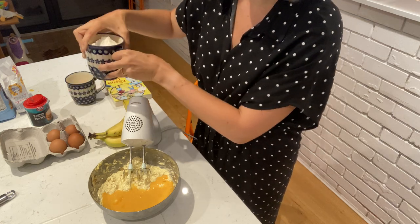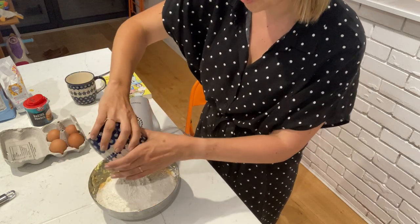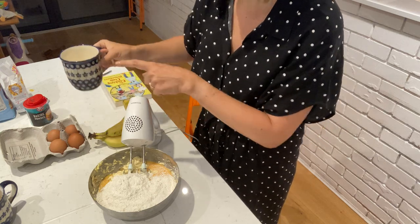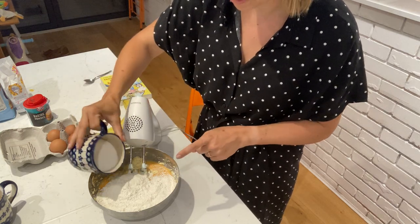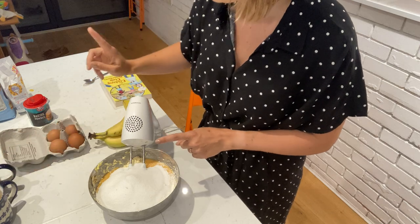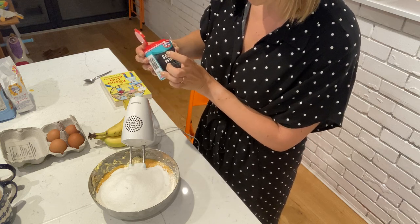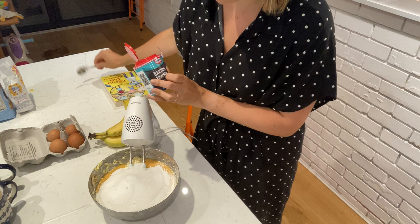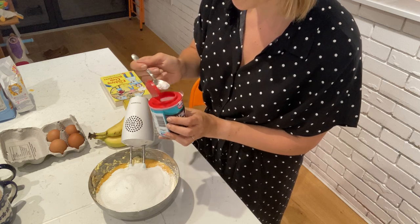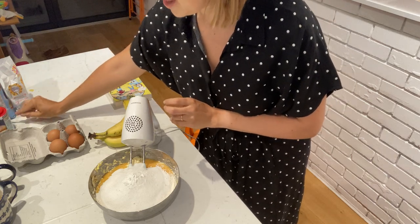Now it's just a case of tipping in your pre-measured 400 grams — remember, that's just a cup or mug size — of self-raising flour. Then I'll tip in the caster sugar, again 400 grams, so everything goes in nicely. For the final touch, if you have any baking powder at home or can find some, you can add just half a teaspoon to help your banana bread rise a little bit. So in that goes — that's literally everything you need.